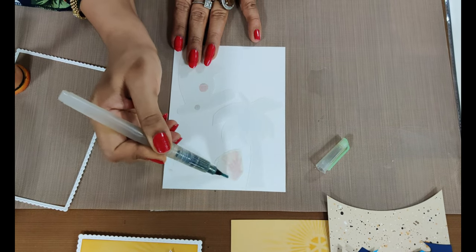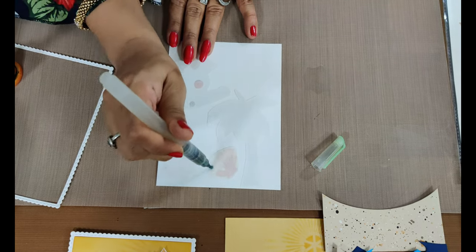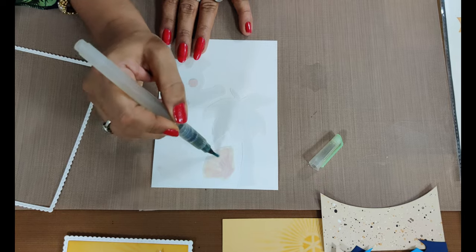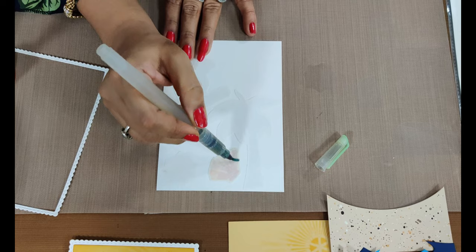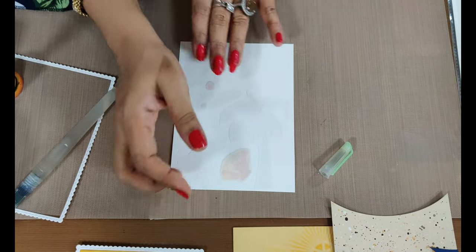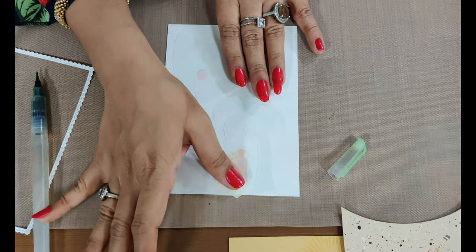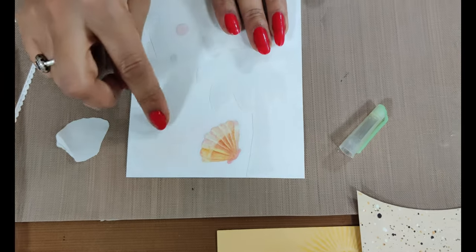I control my hand movements going very carefully edge to edge, making sure the paper doesn't crumple, and that the transferring sheet gets completely wet. Once done, you can see the image becomes transparent. Now just touch and feel it - if it feels good, you're going to gently slide the sheet off. This is how you transfer all the images.